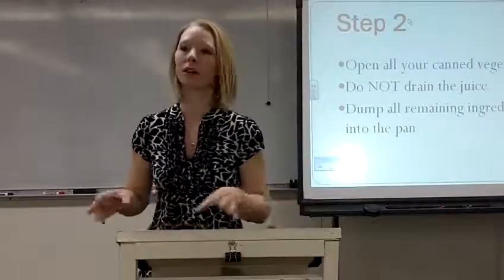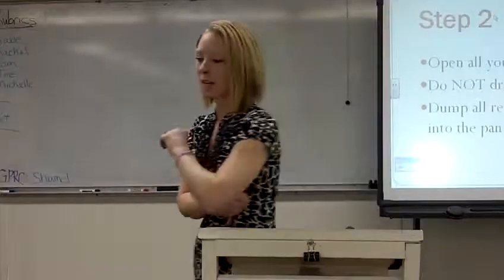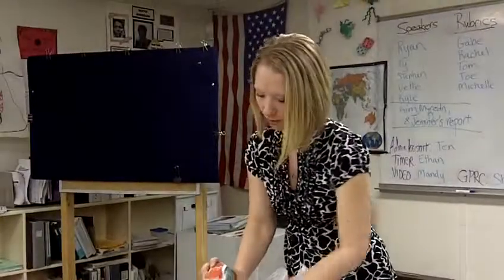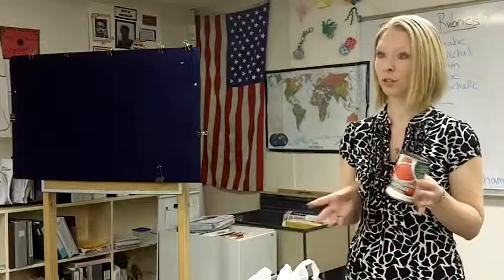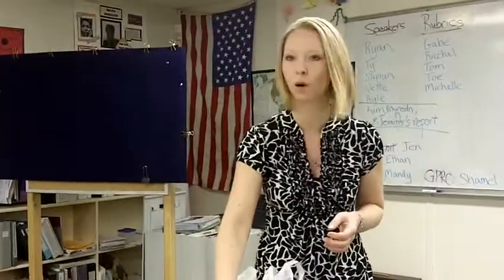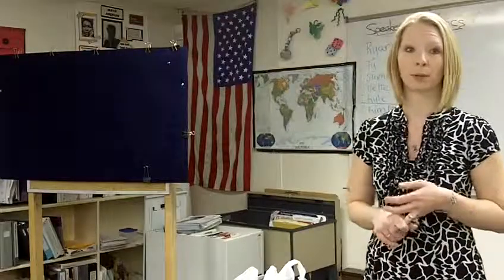You're going to dump all the remaining ingredients into your pan. A few recipes I ran into called for the Mexican stewed tomatoes, but I just use the petite diced tomatoes. You can use whole tomatoes — it's up to you. You can do a variety of whatever you want to make it more Mexican. You can add chili powder, hot peppers, jalapeños if you like it spicy.